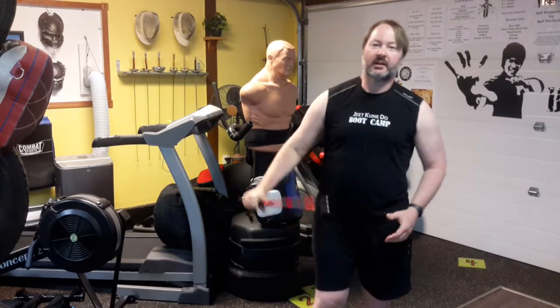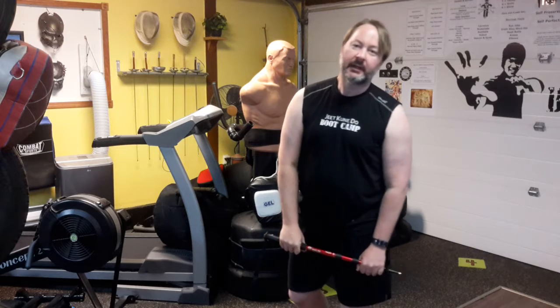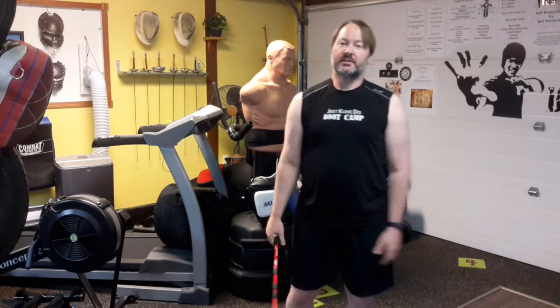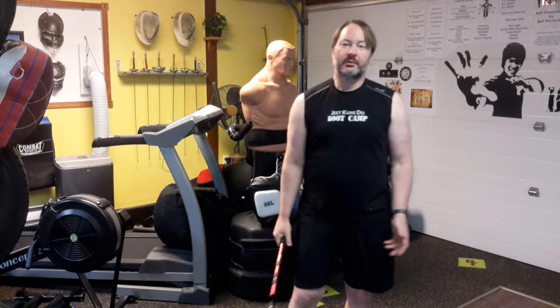Hey, this is Gavin. I was just going to talk about improvised weapons and how with the Kali training, you're learning to use anything. You're the weapon.